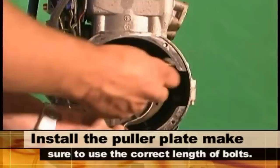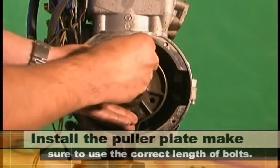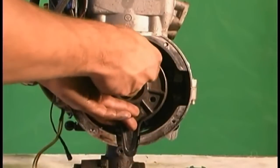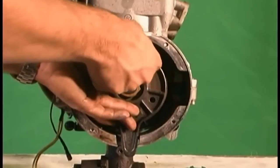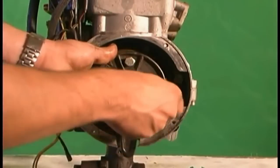Install the puller plate. Make sure you use the correct length of bolts. If the bolts are too long you will damage the stator unit. If the bolts are too short you will pull the threads in the magneto.